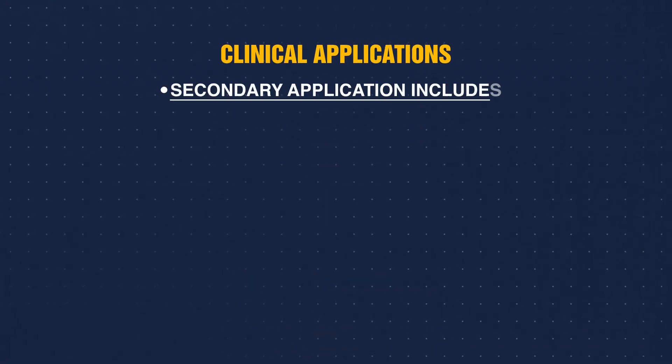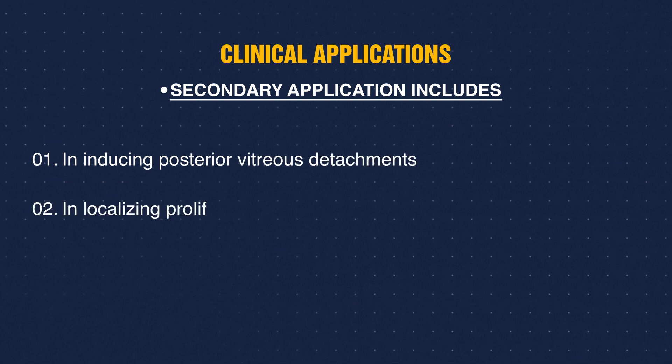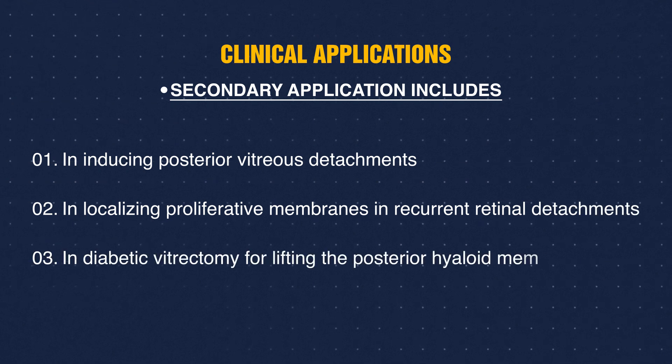Secondary applications include: inducing posterior vitreous detachments, localizing proliferative membranes in recurrent retinal detachments, and in diabetic vitrectomy for lifting the posterior hyaloid membranes.